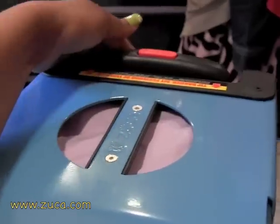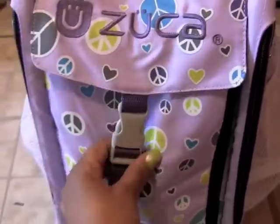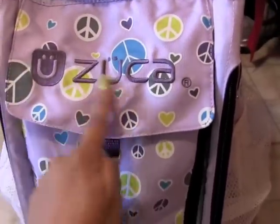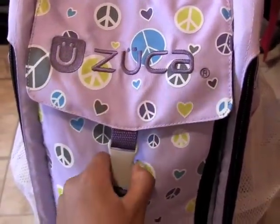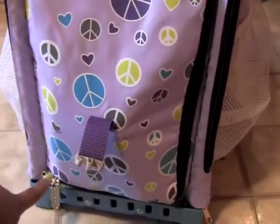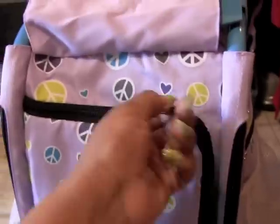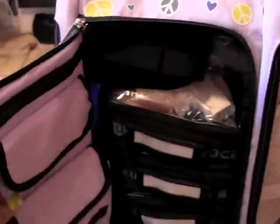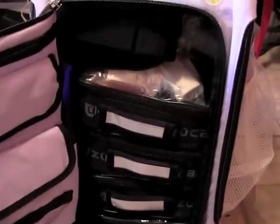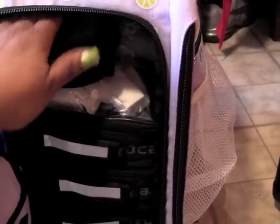It has a handle that comes up and also extends higher. The front part says Zuca in purple — yay! This part clips up and it's a full zipper all the way around. As you can see it's quite full — I've filled it up with everything except a slice of bread.